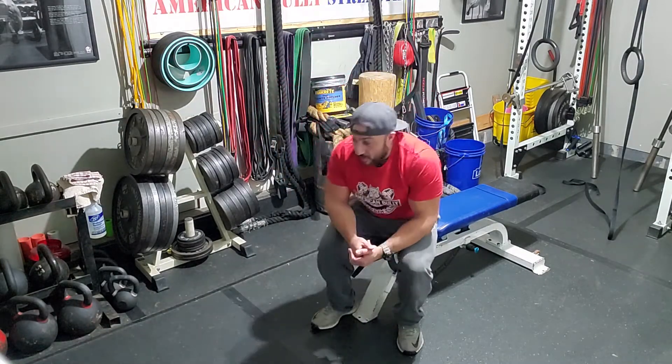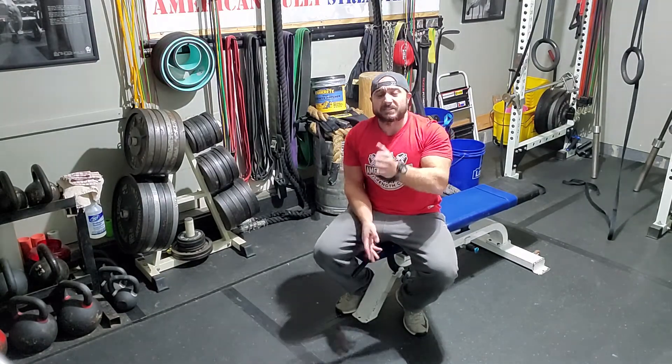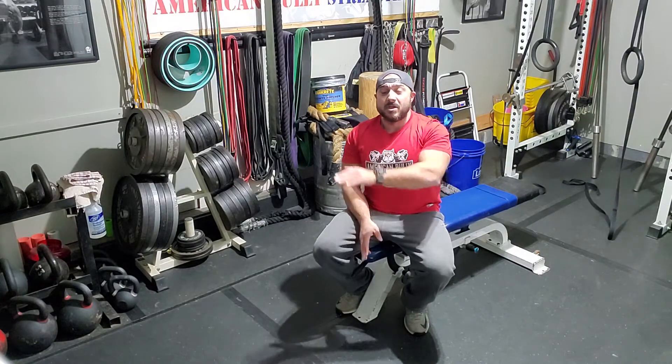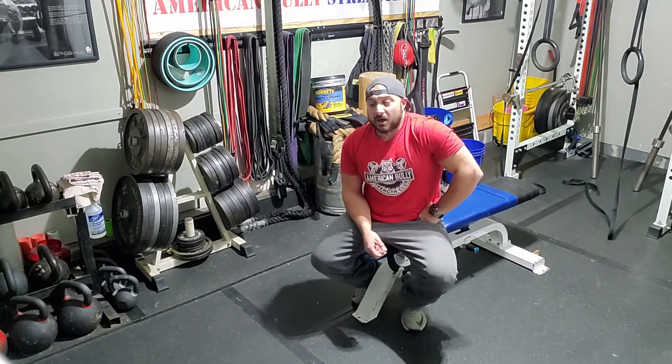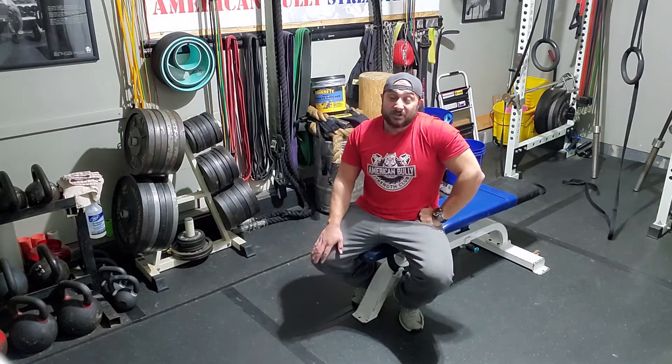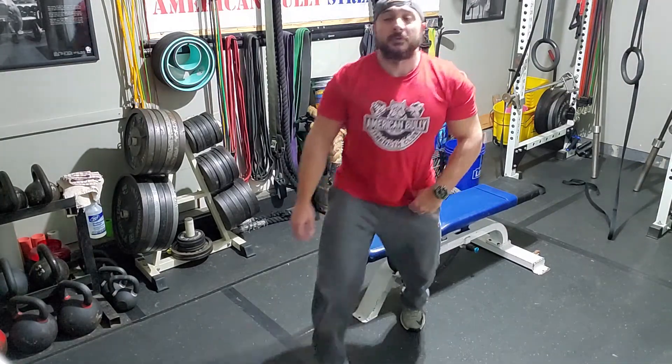All right guys, that's the dumbbell row. If you're interested in more free training tips, nutrition hacks, and supplement secrets on how to maximize your time in the gym with no BS, subscribe to my free newsletter for men. It's my way of giving back and helping you guys not struggle with the same things that I used to struggle with for the last almost 20 years of doing this. I'll post up the link to the newsletter in the description. Don't forget to subscribe to the channel. We'll talk soon. Bye.